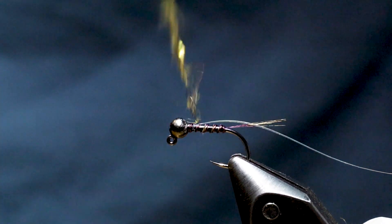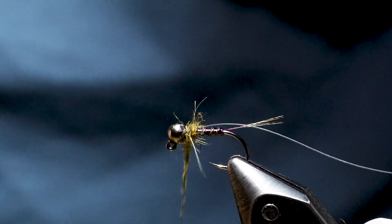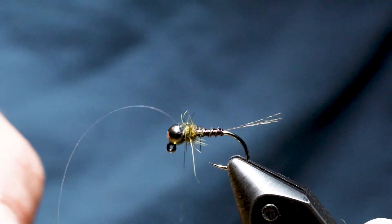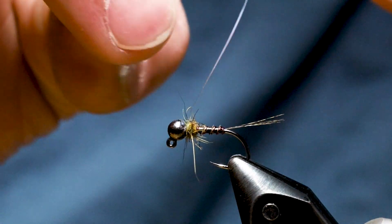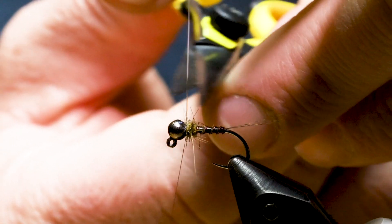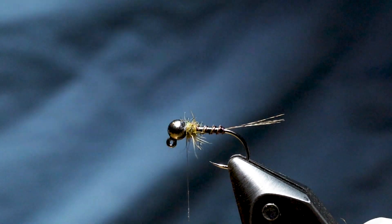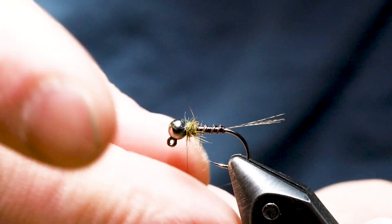The thorax only needs to be big enough to give the mirage tinsel a little bump — that's about all you need. Pull the mirage tinsel over the top, trap it with your thread, give it a couple of turns in front, then bounce the thread to snug it down into the slot in the bead. I take the scissors and trim that off, then add a little dubbing to bury the tag end of the mirage tinsel — that gives the fly strength and takes pressure off the tinsel so the Nano Silk doesn't cut it.